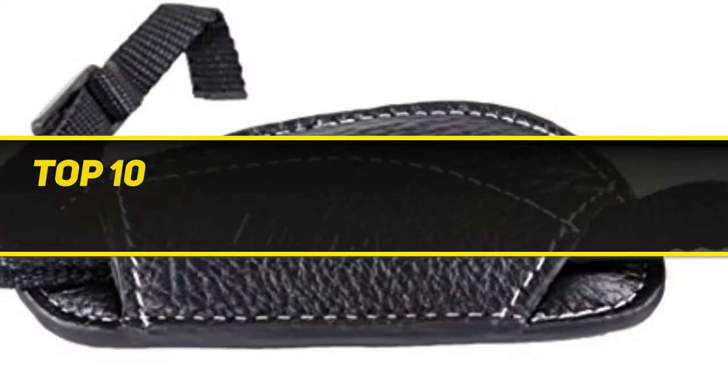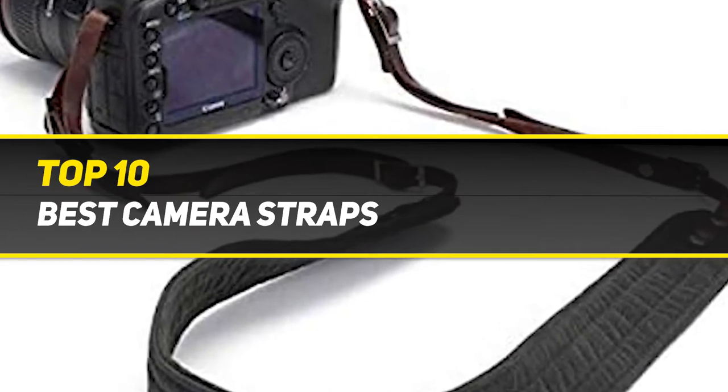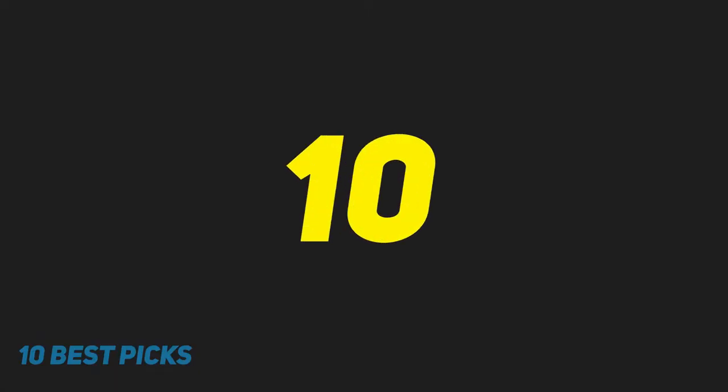10 Best Picks presents the Top 10 Best Camera Straps. Starting at number 10.